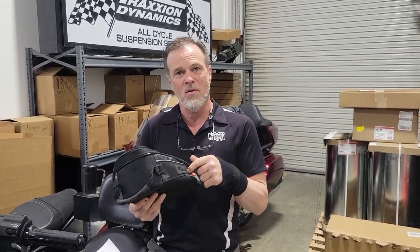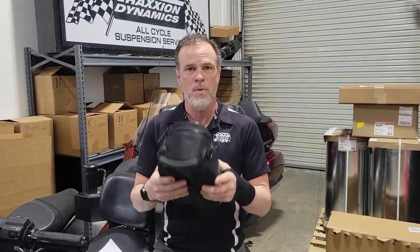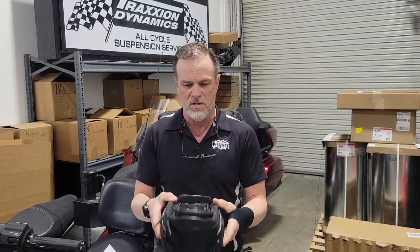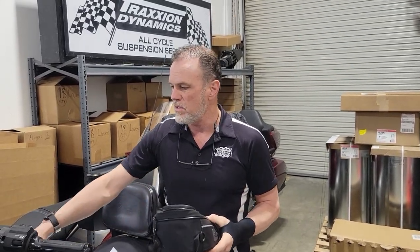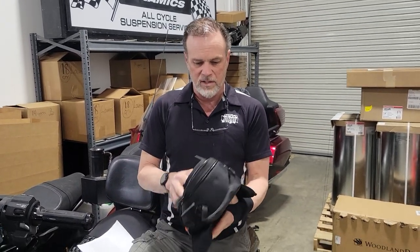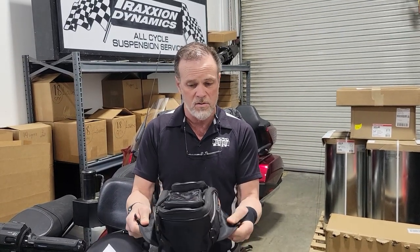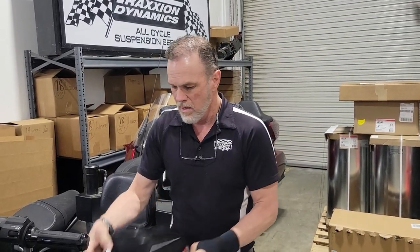If you know the name of that bag, please comment below so that I can let other people know who's making it and where we can find it, because this is just a perfect bag to go in that space on top of the shelter on a Goldwing. It doesn't bother your legs or get in your way, and it's really nice quality. I'm sad they don't make it anymore, so help me find it.